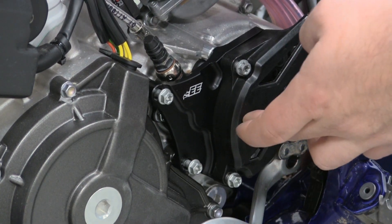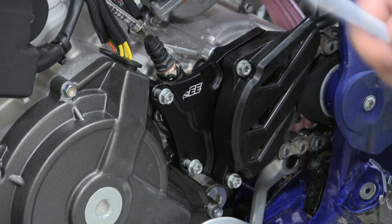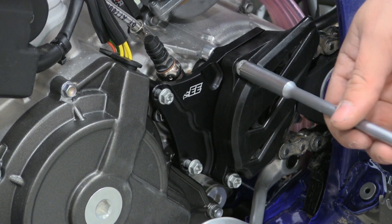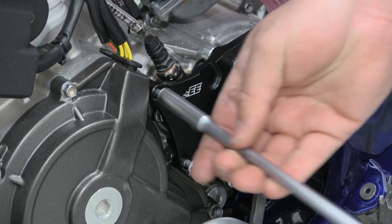Whether you've got the plastic chain guide on or if you're choosing to run it without, you've got all your bolts started but loose. Now is the time to take your 8mm T-handle or socket and go ahead and tighten all four bolts down to the factory spec.